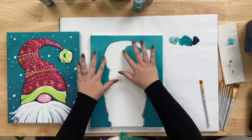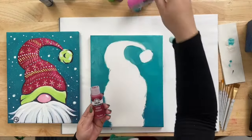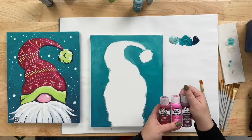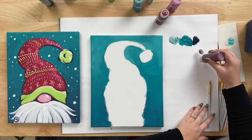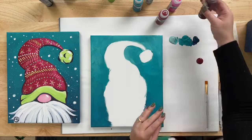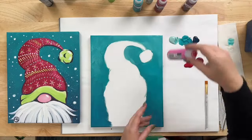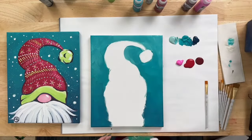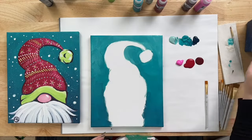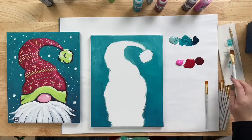Now that we've dried the teal — you can see right along the edges it's dry — we're going to grab some Cardinal Red, the Bright Pink, and the Berry Wine, and put these three colors next to each other on the palette. We'll do Berry Wine on one side, a pretty good amount of Cardinal Red in the center, and Light Pink on the side. Rinse off the brush we used for the background and make sure you get the teal off.